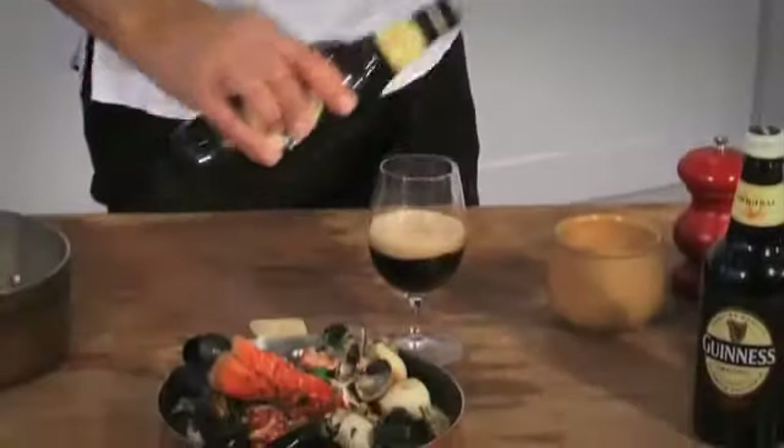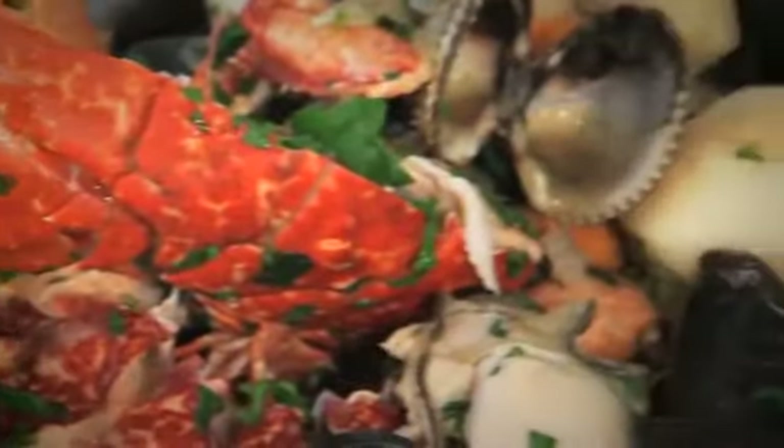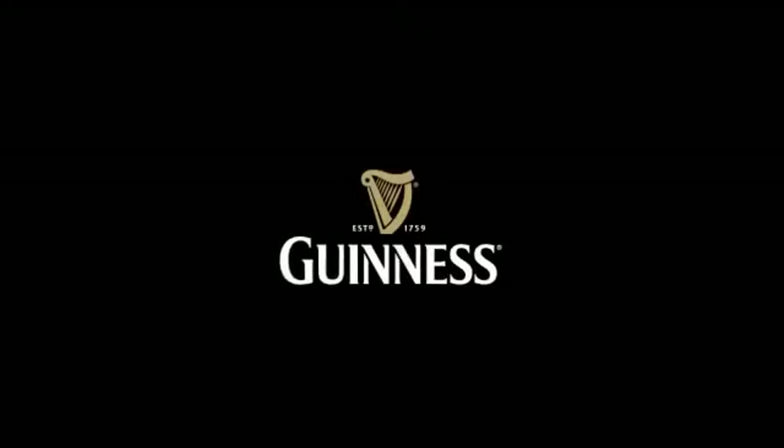Nice, delicious, summery stew. Perfect with a glass of cold Guinness. I'm out of here. Let's go!